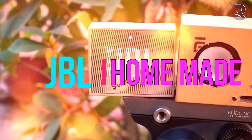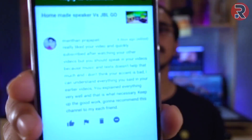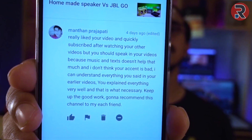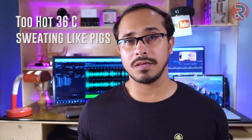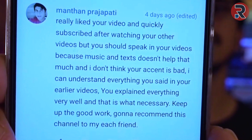Hello everyone, this is Roy and welcome to another brand new video on this channel. Last week I made this DIY Bluetooth speaker — if you haven't watched it, the link is in the description below — and I compared it with JBL. Manthan commented: 'Really liked your video and quickly subscribed, but you should speak in your videos.' Now I'm speaking in my video. My English is a little bit bad, maybe too much bad, but Manthan also said he doesn't think my accent is bad. Thanks Manthan, I really appreciate that.